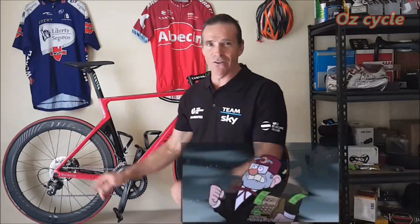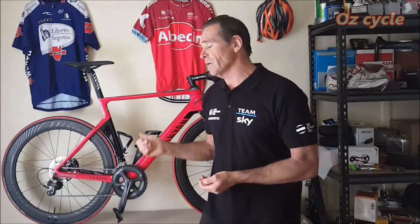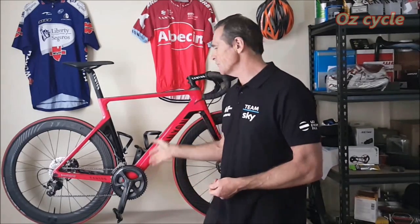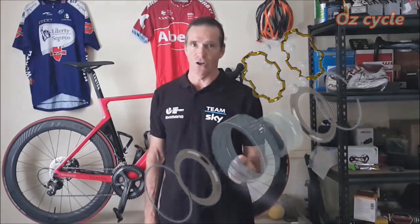Before you go rushing out to buy your ceramic bearings and replacing all your steel bearings in your bicycle, ceramic bearings have certain requirements, and if you don't fulfil those requirements you're not going to reap the benefits of having ceramic bearings on your bicycle. So what are the requirements of a ceramic bearing that make it specifically advantageous to use on the bicycle?